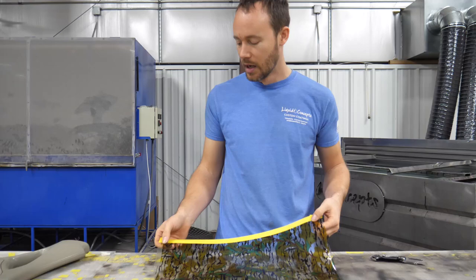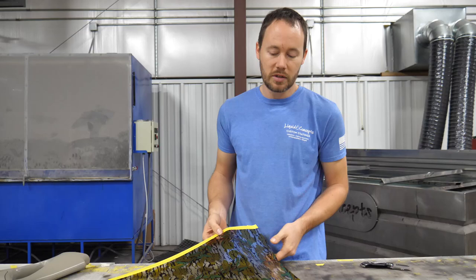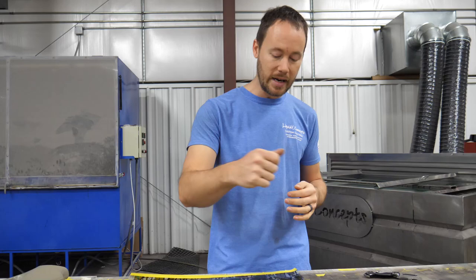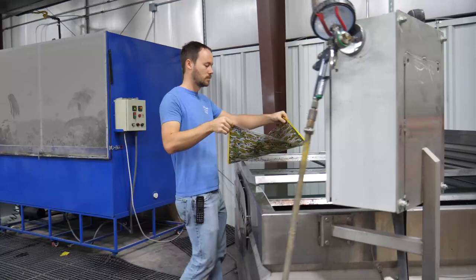One trick I've found with this film after using it a bit is that it likes a longer soak time. I don't know exactly why — it's probably just how the film is made — but the colors seem to hold and work better with that extra time. We've increased our soak time to about 90 seconds, a minute and a half. Then we'll spray the activator and dip the part. We're using Liquid Concepts activator — there's a link in the description below if you're interested.